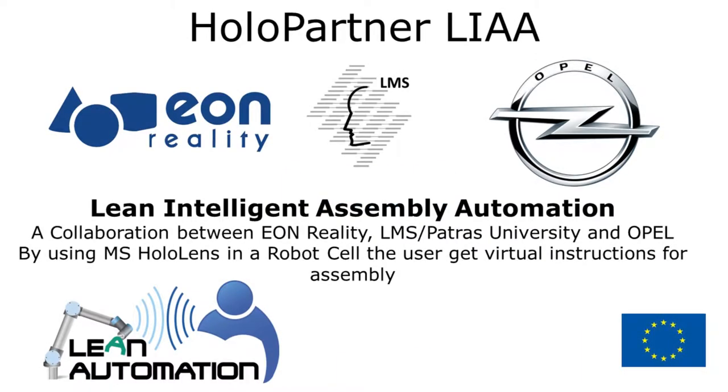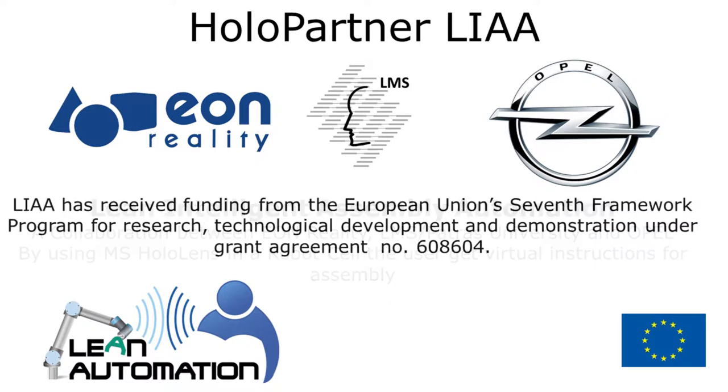Lean Intelligent Assembly Automation — a collaboration between Eon Reality, LMS Patras University, and Opel. By using Microsoft HoloLens in a robot cell, the user gets virtual instructions for assembly. LIA has received funding from the European Union's 7th Framework Program for research, technological development and demonstration.